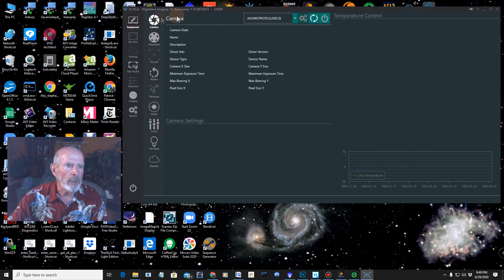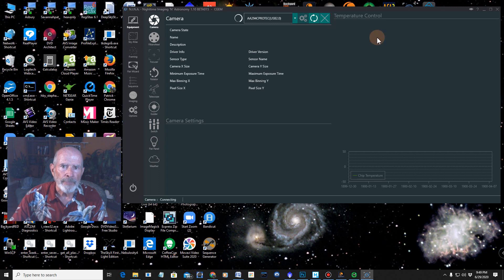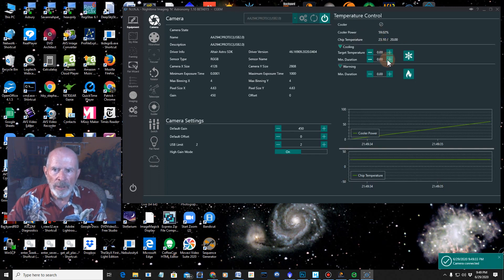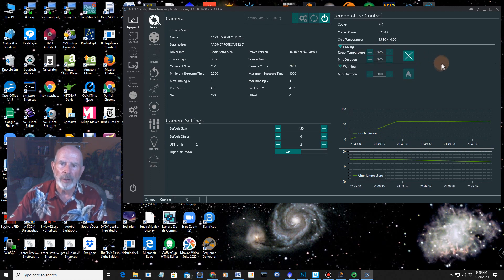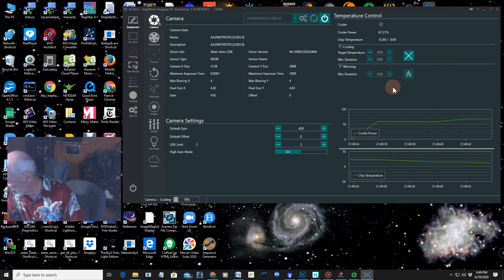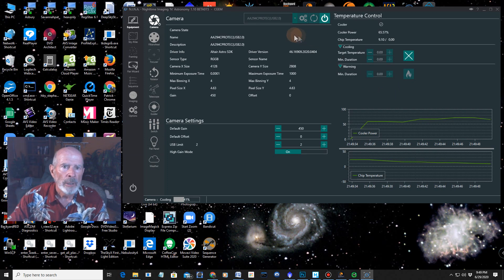Now I need to load up the equipment. Click on the camera — it sees my camera, the Altair 294C. You can select from different cameras in your arsenal. It's loading the camera. I want to set the temperature at zero degrees since it's so humid in Savannah. I don't want to go much lower or I'll get dewing on the sensor. Right now the dew point is in the low 70s and it's still 84 degrees outside.